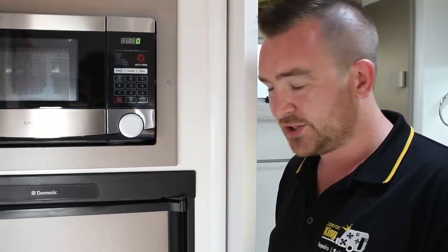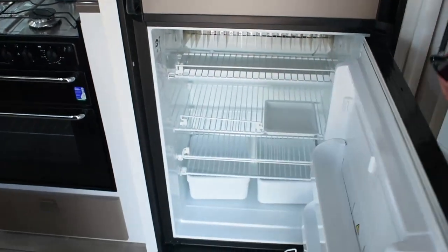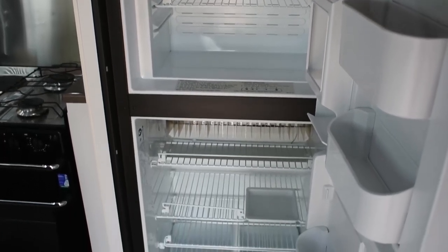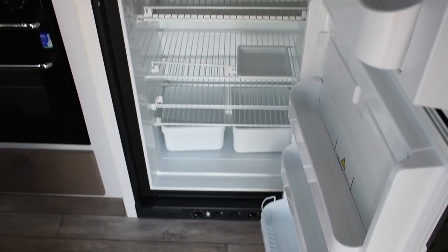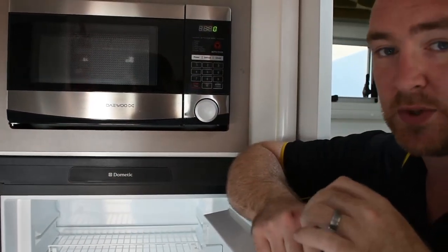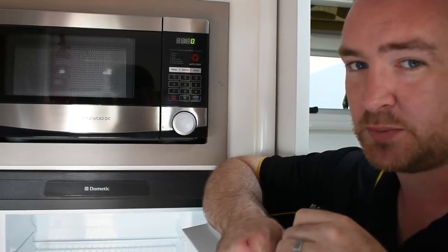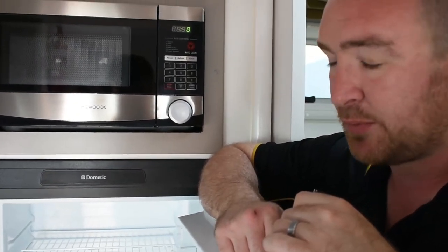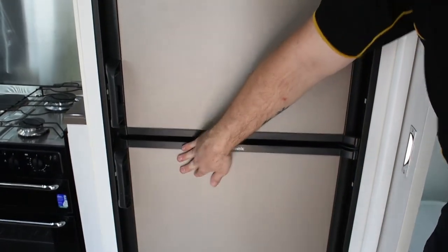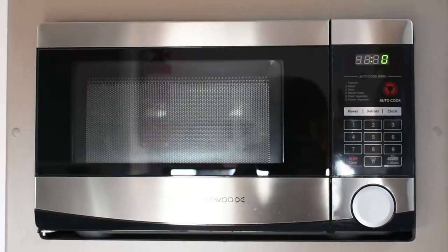Now that we're out of the bathroom, we're in the kitchen. This fridge is a Dometic, 186 litre, three-way fridge — freezer at the top, fridge at the bottom. They will work off 240 volt, gas, or 12 volt from the battery on the car. If you're free camping, gas is the ideal way to cool the fridge. If you're at a caravan park, just click it on the 240. Above the fridge is your microwave — standard 240 volt, only works from 240 volt or when you're plugged into a generator.